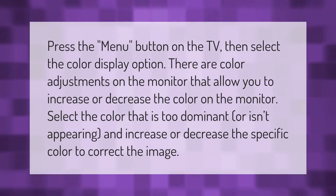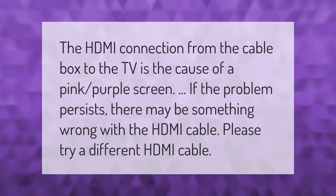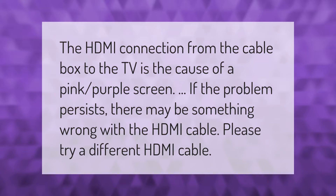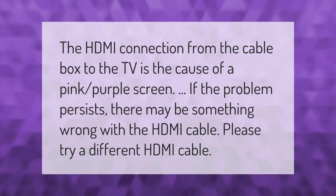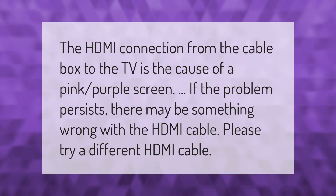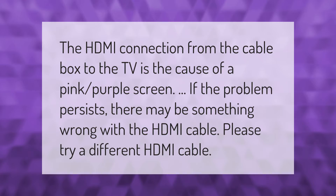Select the color that is too dominant or isn't appearing, and increase or decrease that specific color to correct the image. The HDMI connection from the cable box to the TV is the cause of a pink or purple screen. If the problem persists, there may be something wrong with the HDMI cable — please try a different HDMI cable.